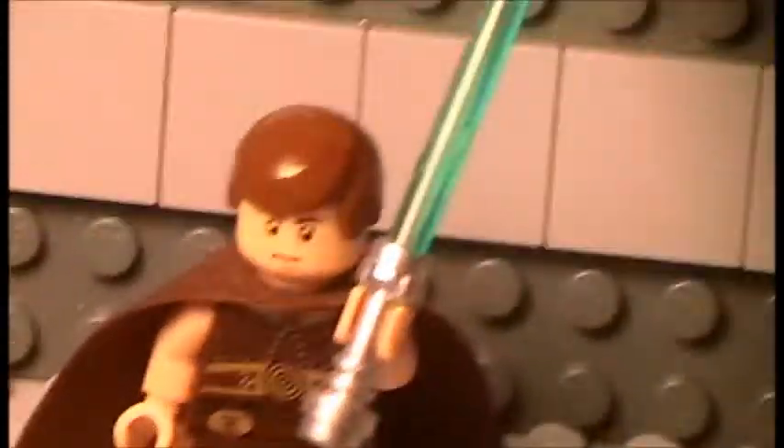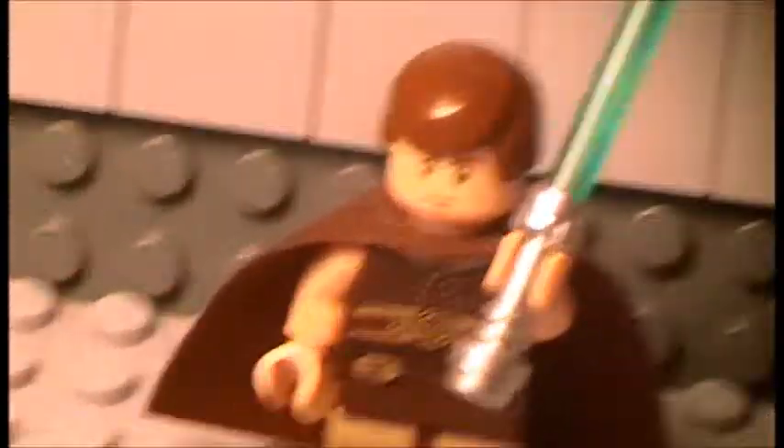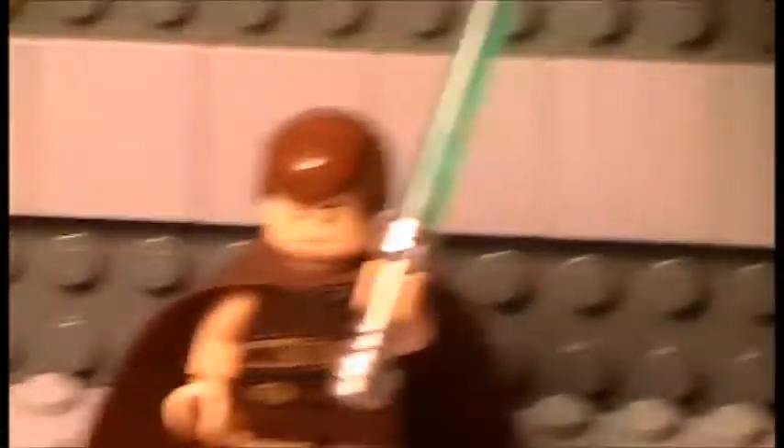I know I did one back in July. Lego Batman Returns comes out on the 27th, about a month before my birthday.